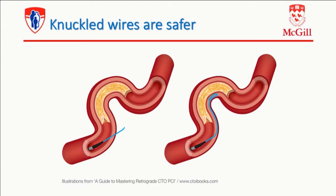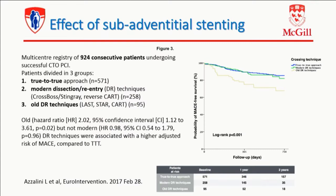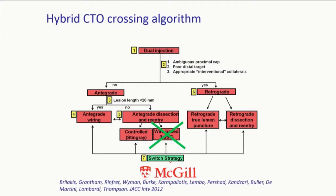Knuckled wires are safer. On the left panel, you see a knuckle exiting the vessel structure because it's a tortuous vessel with ambiguous course. Whereas a knuckled wire will track the course of the vessel, will resolve the ambiguity on where you're going. We've looked into this, and it's a paper in press in your intervention — it's almost 1,000 consecutive CTO patients divided into true-to-true approach, modern dissection reentry with reverse CART or CrossBoss Stingray, or old dissection reentry with STAR and other techniques followed with stenting. We looked at long-term outcomes, and actually the newer way of doing dissection reentry versus true-to-true crossing yields similar MACE on the long-term, which is important — so you're not paying a long-term toll by doing that technique if you select the right patient and know how to do it.